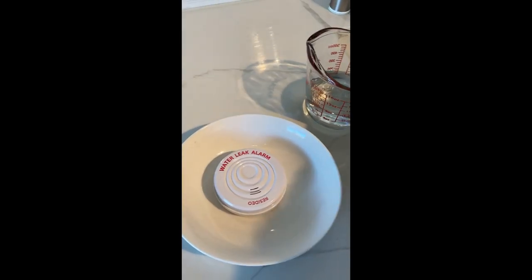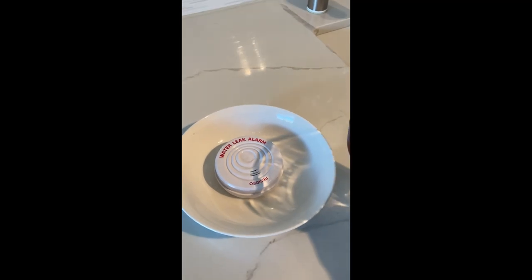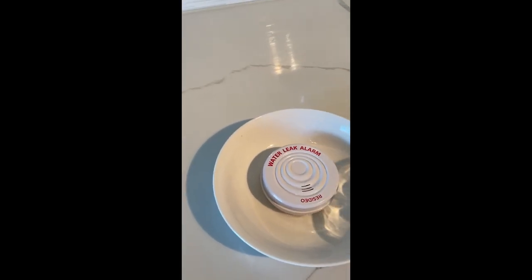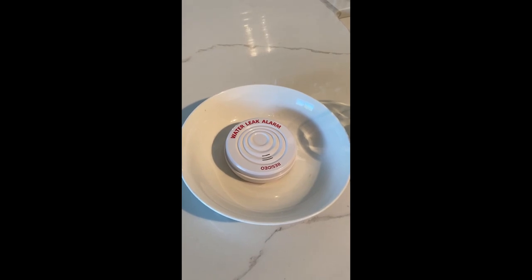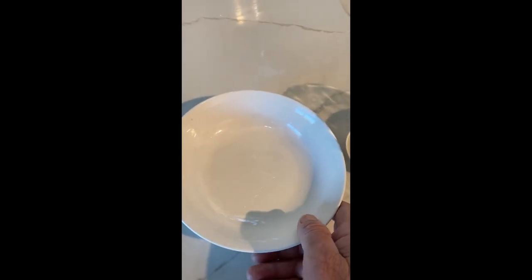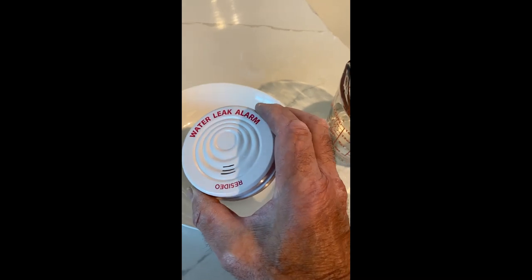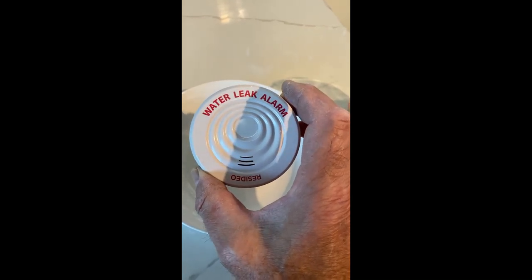I'm going to test the water leak alarm — it's supposed to go off in one sixteenth of an inch of water, so we will see. And as advertised, every three seconds it beeps three times for up to 24 hours. As you can see, there's barely any water in this bowl and it set the alarm off. Pretty good investment — I think it was just under ten dollars. You can find it on Amazon; well worth the money.